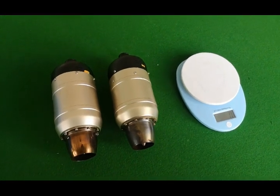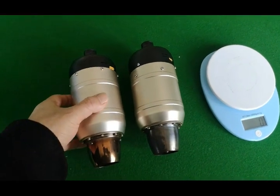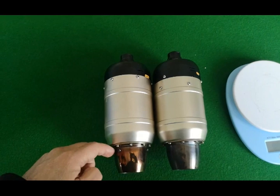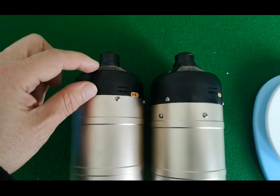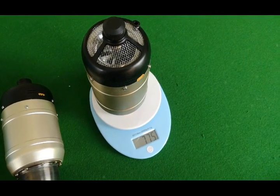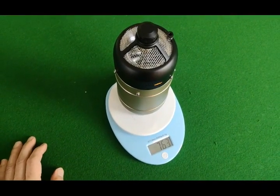I will introduce the new SW turbine, SW80, with 8 kg thrust. Comparing to the SW60, the diameter and outside size are almost the same. The only visible difference is that the SW60 motor is a little bit shorter and the SW80 motor is a little bit longer. Checking the weight: the SW60 motor is 775 g, and the SW80 motor is a little bit lighter.